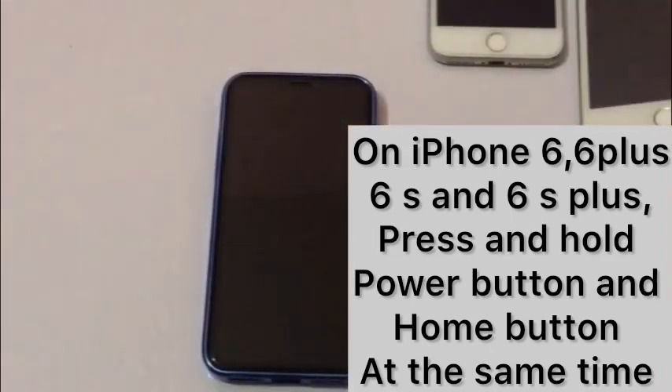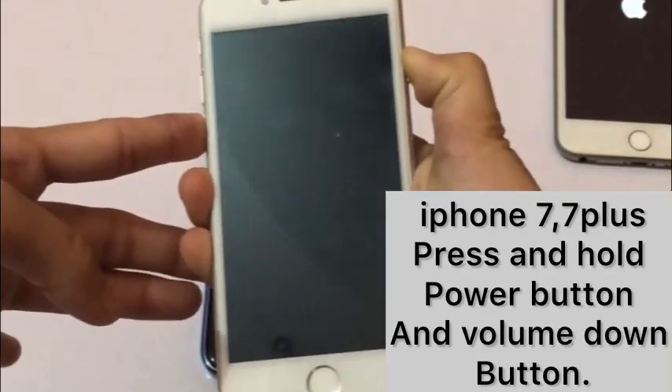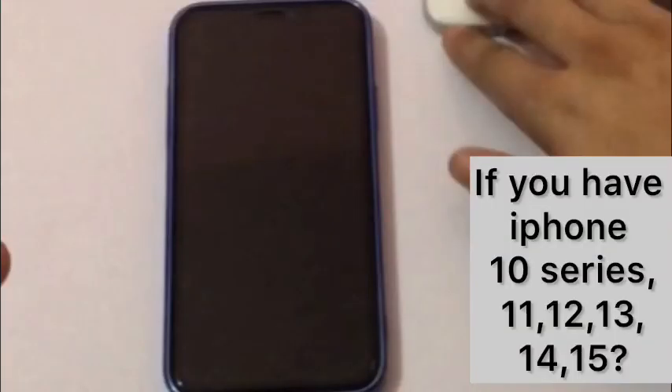If you have iPhone 7 or 7 Plus, then press and hold the power button and volume down button at the same time until you see the Apple logo.